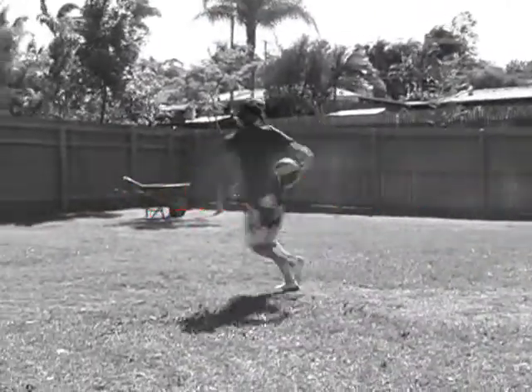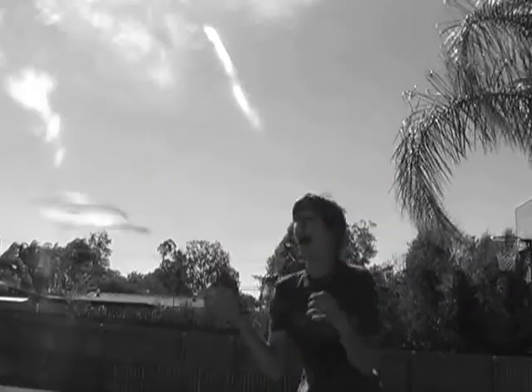Don't be like this loser, and go about your daily activities without protection, because the Safety Mat is here to protect you.